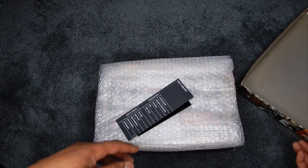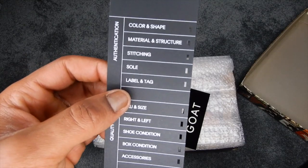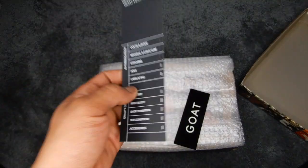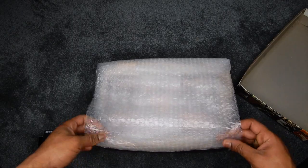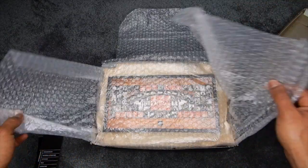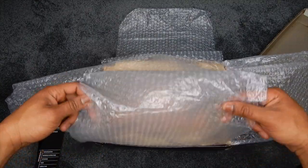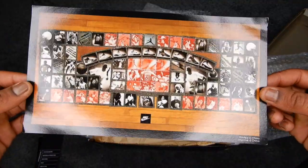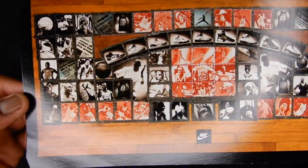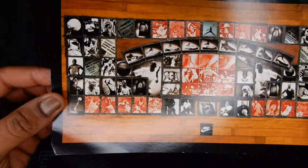Let's see what's inside. I did get these from GOAT — got all the authentication things. GOAT did an amazing job protecting the box as well as the shoes when shipping, so shout out to them for that. They put all this bubble wrap in here — very neat too. They come with this card, which is pretty much the same collage that's on the top of the box.